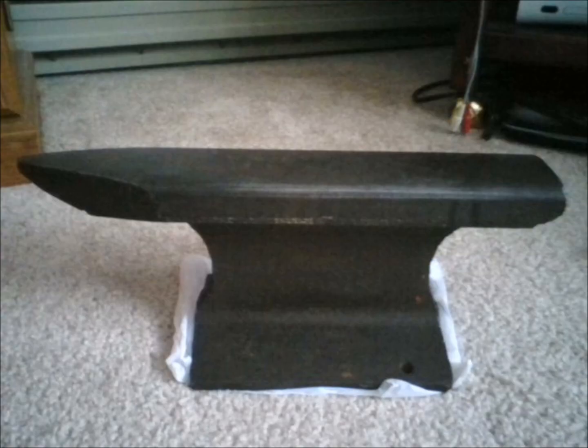Here's a photo of the unaltered anvil. This thing is in phenomenal shape for being four generations old — a nice, solid, heavy chunk of railroad track weighing anywhere between 35 to 40 pounds. There are just a few small problems: there's no horn, no hardy or pritchel hole for tools, and the face and edges are a little too round. My great-grandfather used an acetylene torch to cut it roughly into shape, which is going to save us a ton of time.